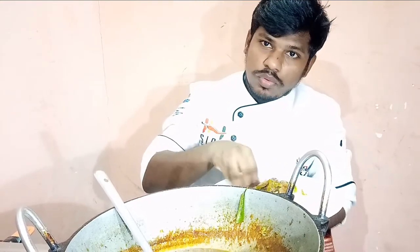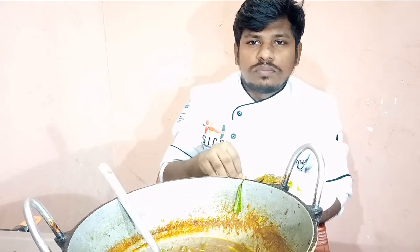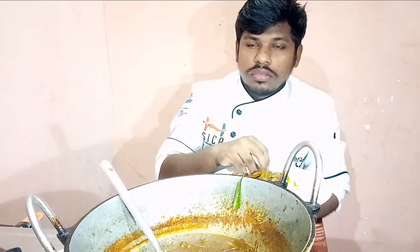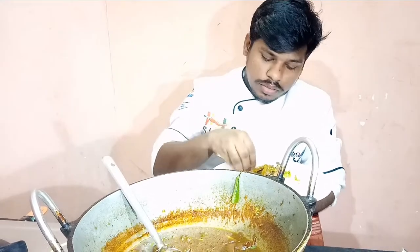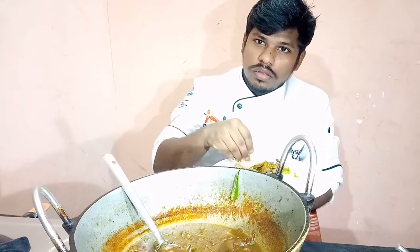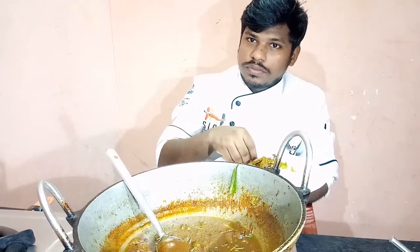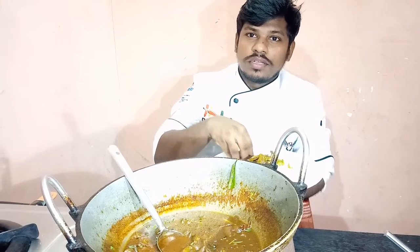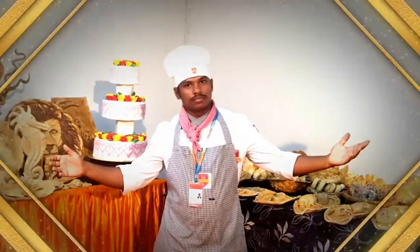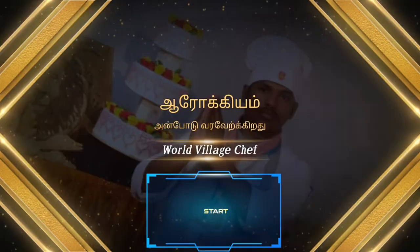Add the rice and the rice. Thank you so much for watching, and I'll see you in the next video.